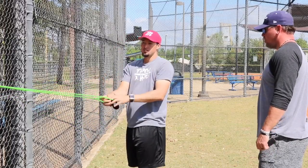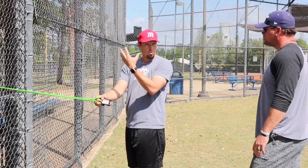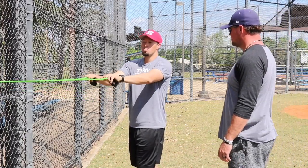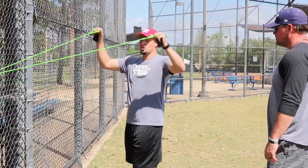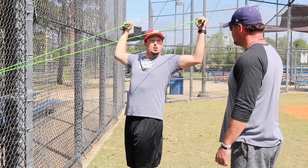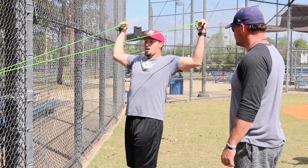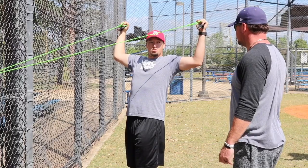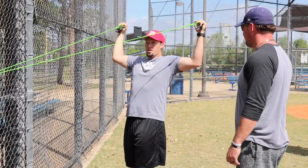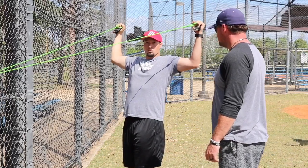The last one — the hardest one to do — is a great indicator for athletes if they have any kind of arm soreness or weakness. We're going to pull straight to a field goal: arms at 90 degrees, elbows past the shoulder, hands above the head. If you see a kid who's got a weak shoulder, you'll see the bands start moving just a little bit right there, because the shoulder won't be able to handle the workload.